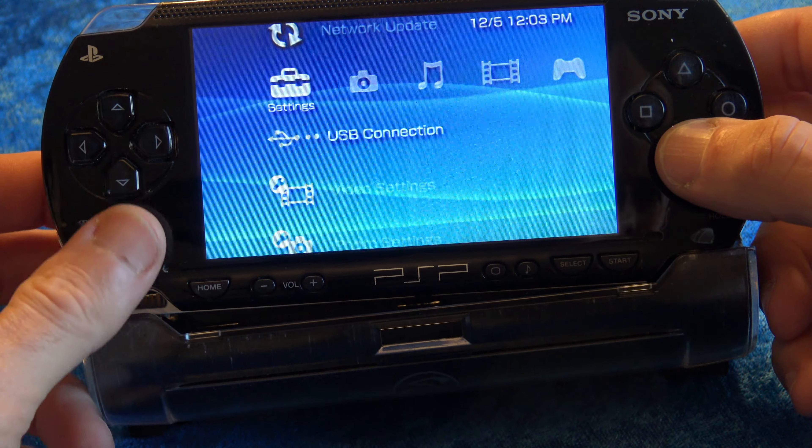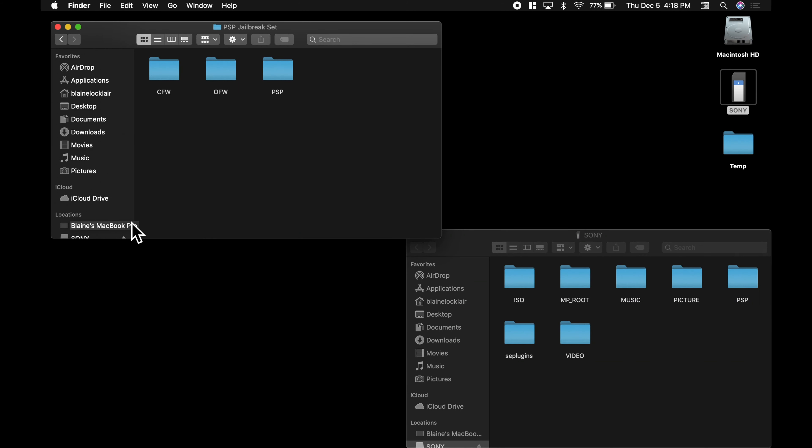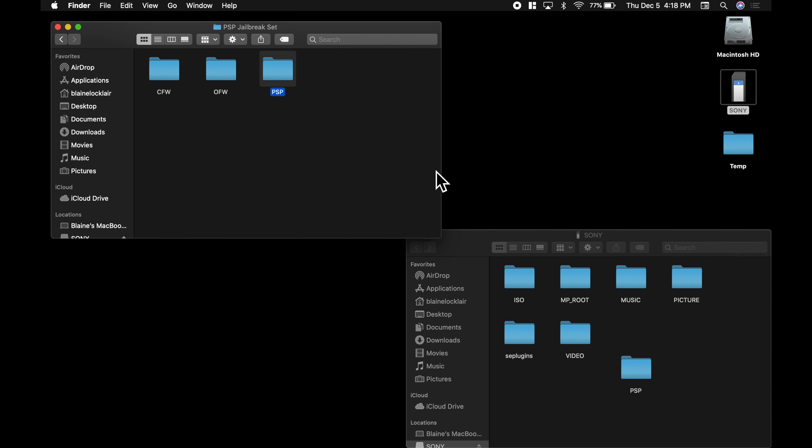Reconnect your PSP to your computer by USB. Inside the folder you downloaded from Google Drive, there's a PSP folder. Drag it and drop it right onto the root of your PSP's memory card. Make sure you replace the folder that's already there — don't merge yet, just replace at this point. You need the folder from the Google Drive to replace the one on your PSP memory card. Very important.